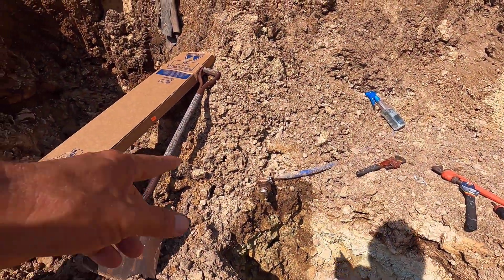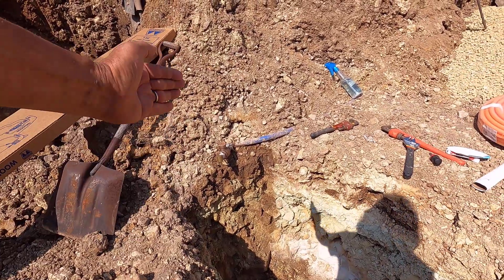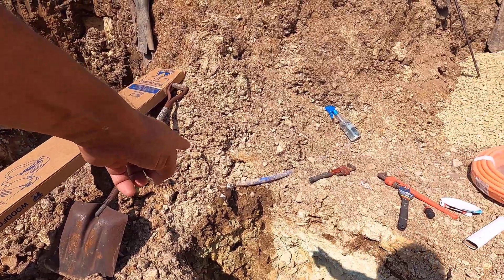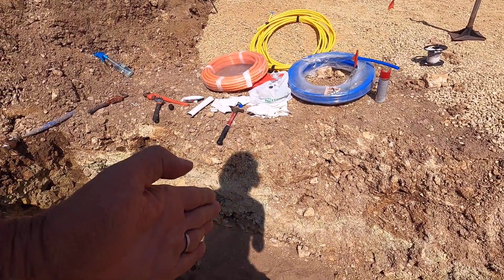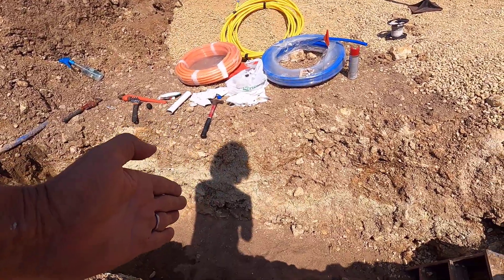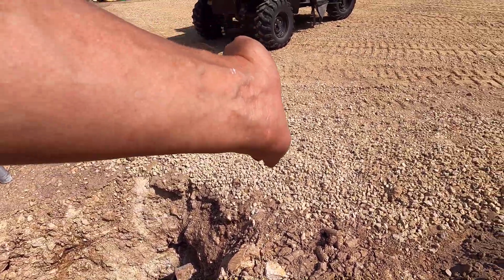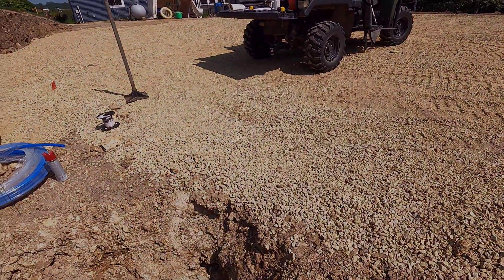Where I connect the water line to that fitting right there, it's going to go down and then curve and then go along the sand. Right at that spot, I'm going to measure out seven feet — that's where the block is going to go, the outside of the block. We're putting a block wall in right here. Then we have four feet to the outside of the building, and then I'll measure to the inside of the building, and that's where everything's going to come up out of the ground.